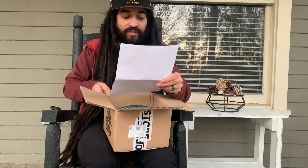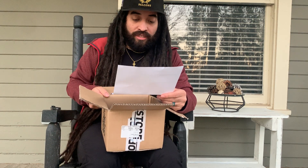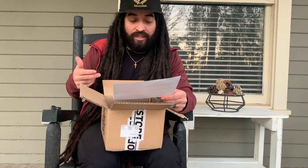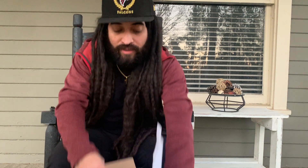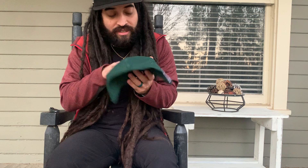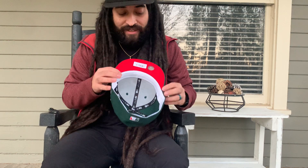Alright, I'll just read it off. We got New Era Cincinnati Reds Big Red Machine Green and Red edition, 59Fifty fitted cap, size 7 and 7/8. Let's do this. Oh man, this green is sick! White guts — okay, that's gonna be a little challenging.